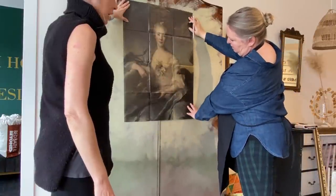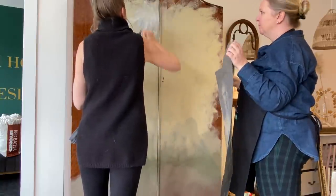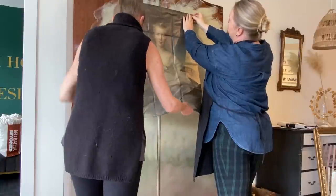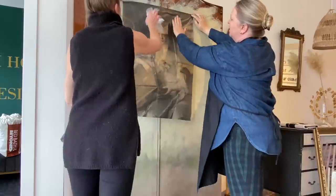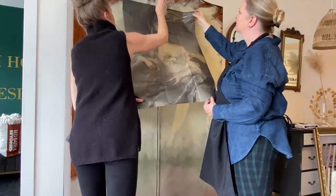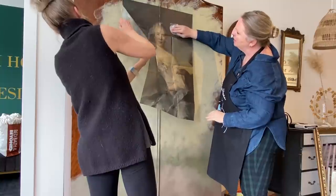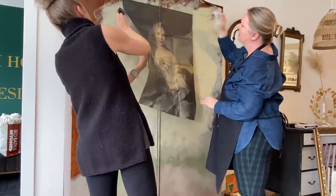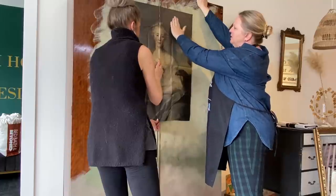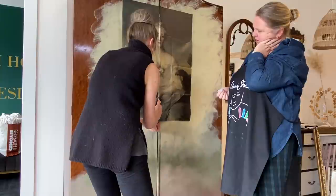We're going to put the decoupage right into the center of the armoire doors. It's a little bit tricky, so first we attached it with some Mod Podge after we marked on the armoire exactly where we wanted it. We applied the Mod Podge, tacked the decoupage on there, then cut it right down the center so that way it actually lines up with the doors. The trick with decoupage is making sure your Mod Podge is nice and even, and the other major trick is using a piece of saran wrap to feather it down smoothly — this will help with creases and air bubbles.